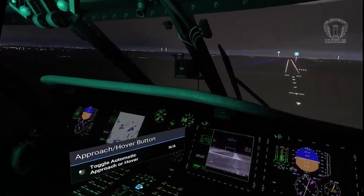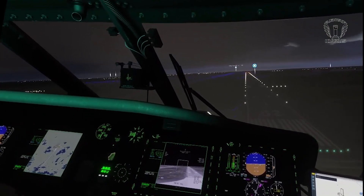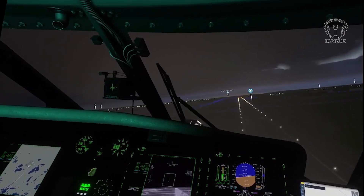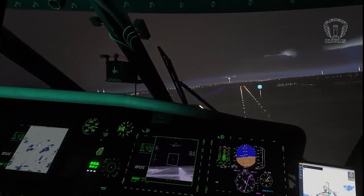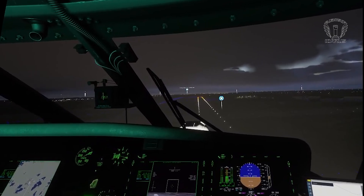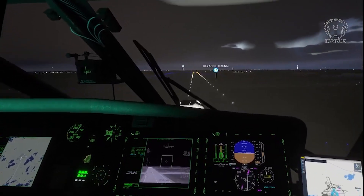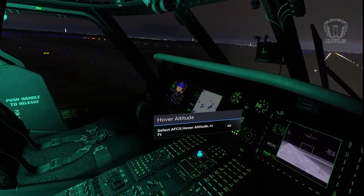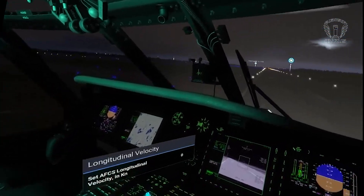I'm going to use the approach mode again to bring us down onto the runway - hopefully. Honestly, I find it easier to land by hand, but for the purpose of this video, we'll use the autopilot. You'll notice the helicopter start to climb again. I suspect this is because I was approaching fast and low, and the helicopter was trying to slow down, which caused me to climb, but it should work itself out. And we settled into a hover on the runway - admittedly not on the centreline, but at least on the runway.